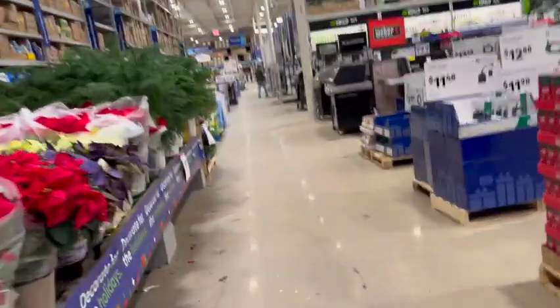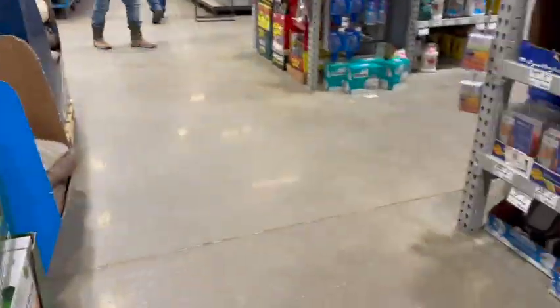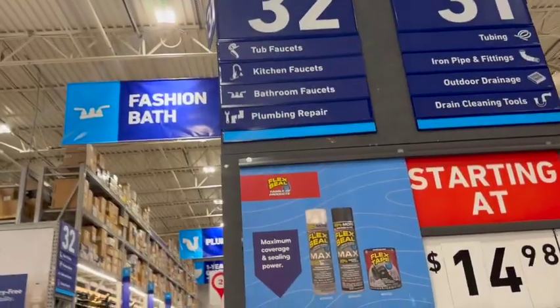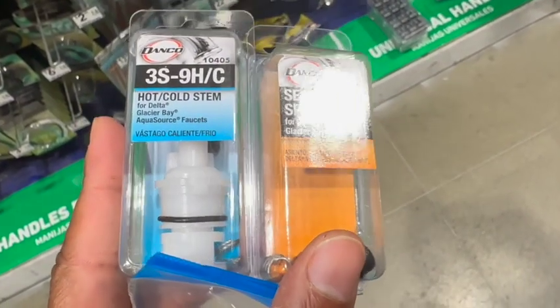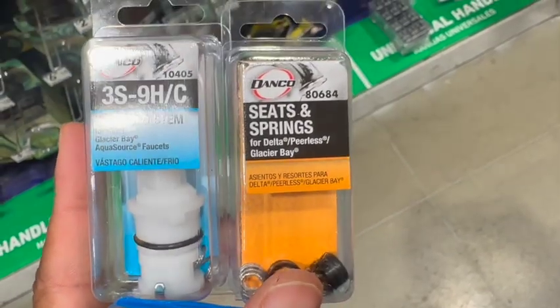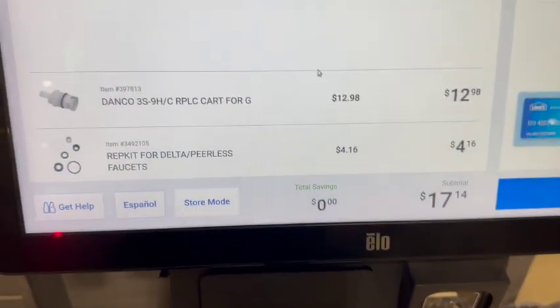Time for a Lowe's run. We got our part here to go ahead and try to match it up. It looks like we found the equivalent of what I currently have in the bathroom, and also found the additional seats and springs kit. The seat and spring kit is a little under five bucks, and the cartridge is running at about $13.